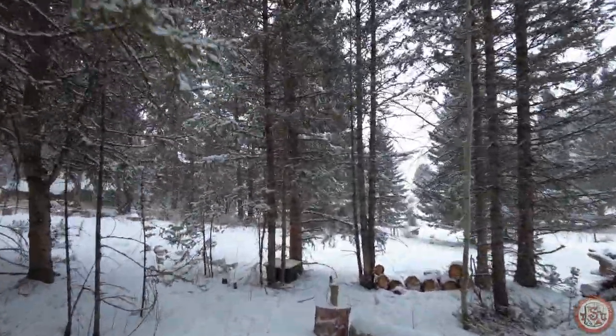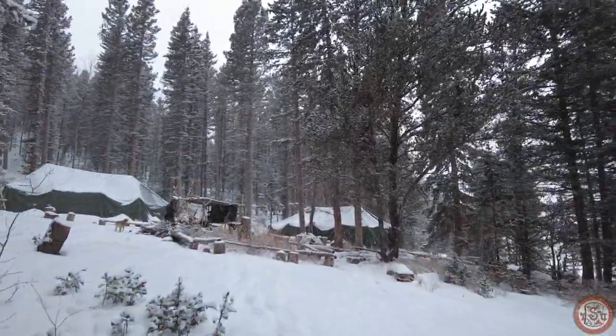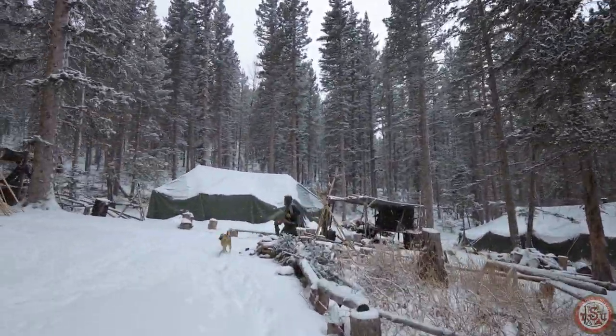Thank you so much for hanging out with us. I love sharing this stuff with you. I hope to run into you sometime out here on the Adventure Trail. Whether you're trying this out here with us or in your own backyard, remember, there's no such thing as a small adventure. Have fun out there.